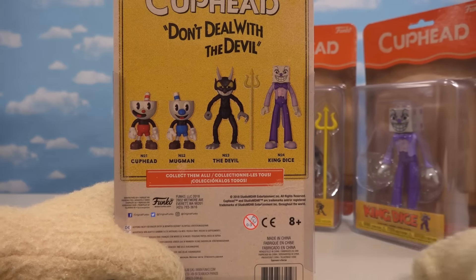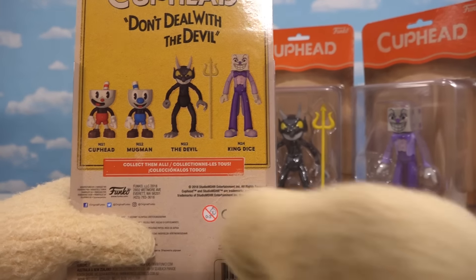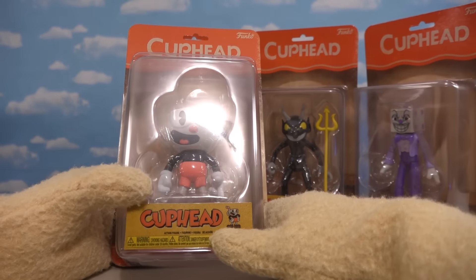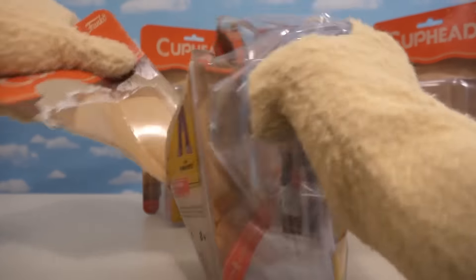So if we look at the back of the box, holy cow, I just love what they did here! They made the back look all vintage-y, and you have all four figures there! What a cool looking packaging for this Cuphead figure! But enough of that — let's just open this up and see what they look like!